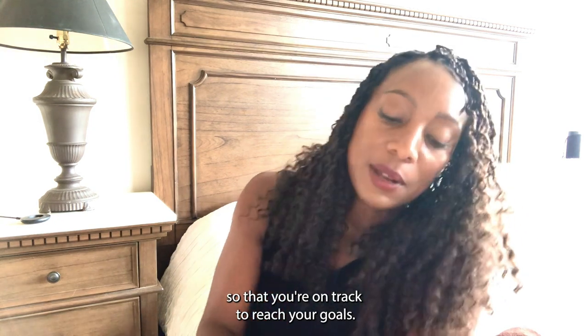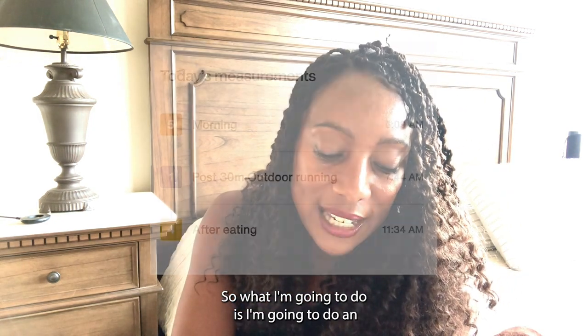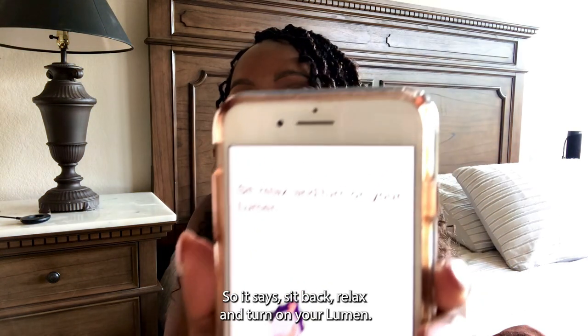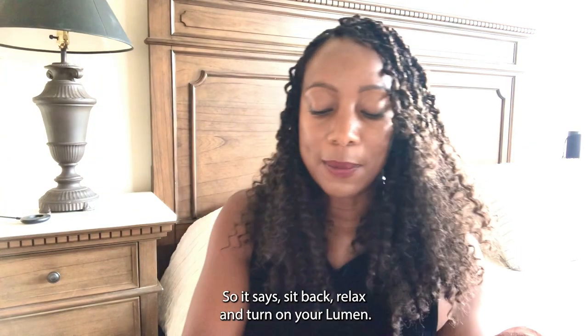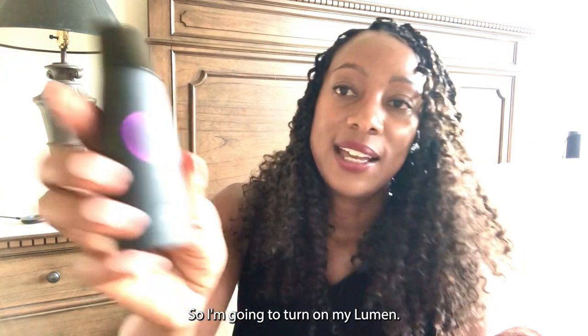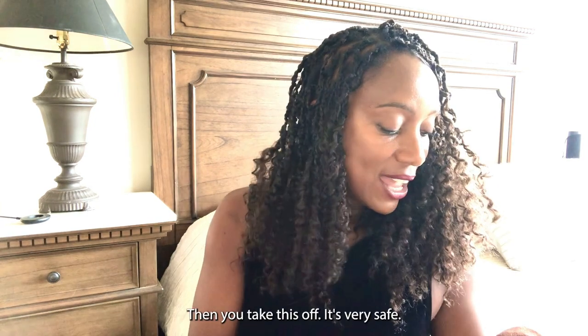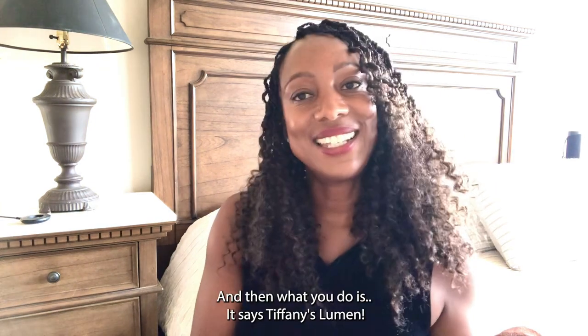So what I'm going to do is an after-eating measurement — I just finished eating. It says sit back, relax, and turn on your Lumen. So I'm going to turn on my Lumen — you can see it's turned on. It has a little buzzer. Then you take the cap off. It's very safe. And then — look at that — it says Tiffany's Lumen. That's my Lumen.